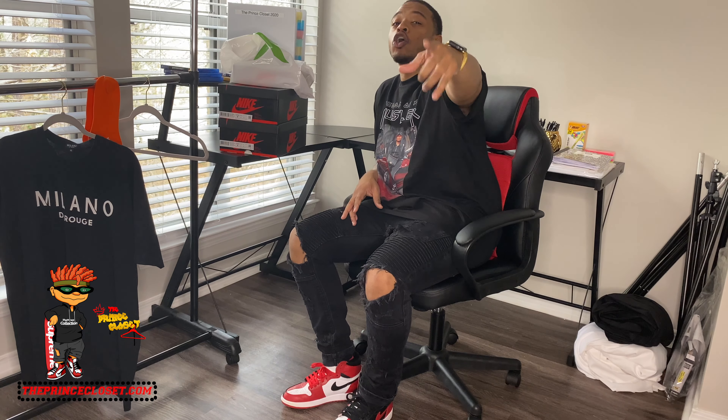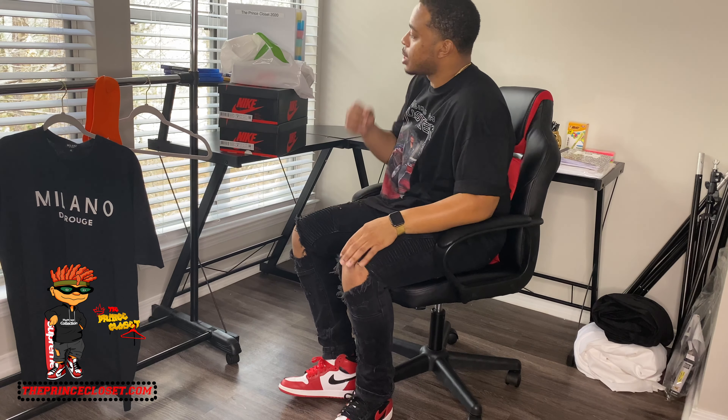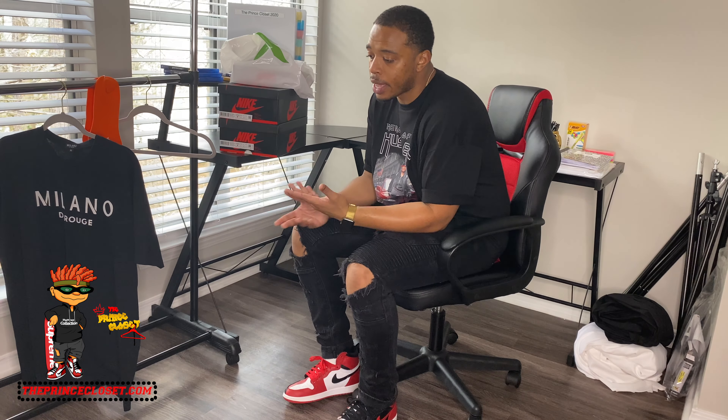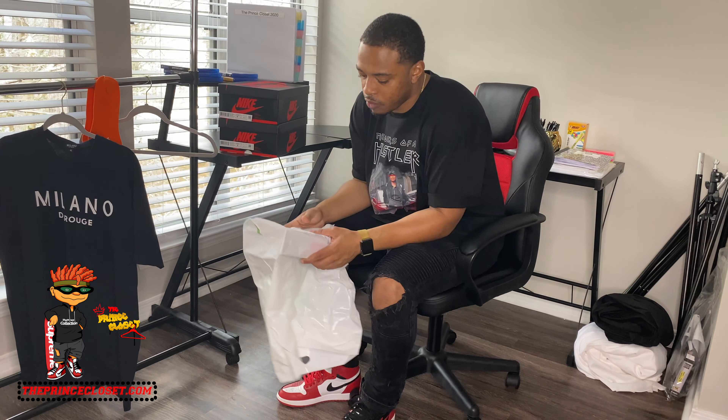One of these sneakers I'm doing another video on, so stay tuned for that. But today we have two StockX cops. As you all know, StockX is a platform where you can buy new sneakers, accessories, and artsy things. So let's start off with this first item.